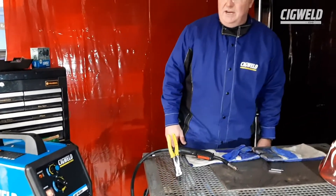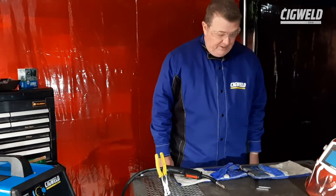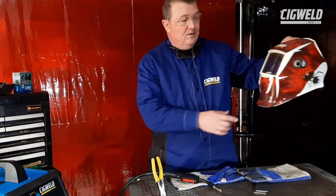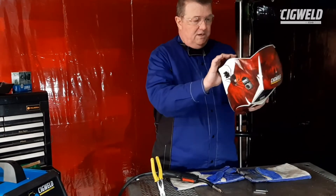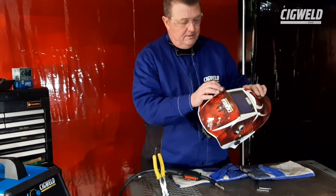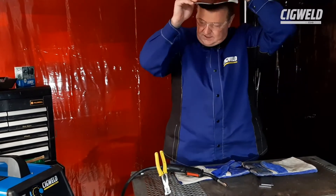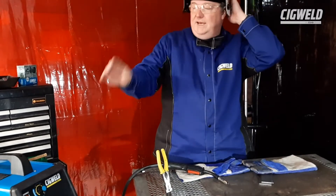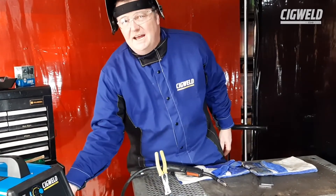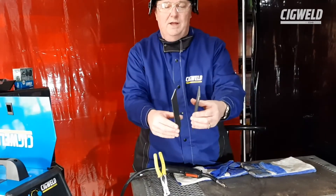Denim jeans are actually pretty non-flammable, believe it or not. They actually do resist a lot of little welding sparks. I've got a SIG weld welding helmet — this is an automatic welding helmet. I've got it set to shade 11, which is just about the right shade I need. I've preset the machine based on the settings chart inside the cover of the machine for 3mm steel plate.